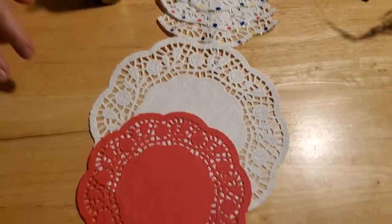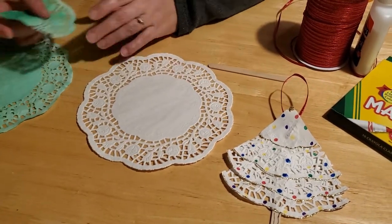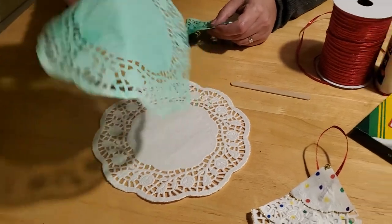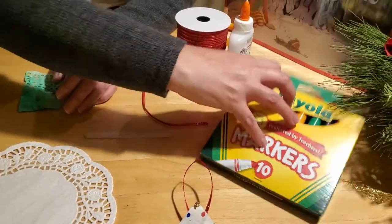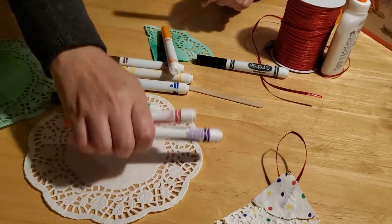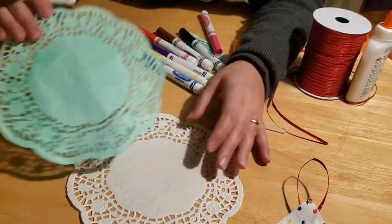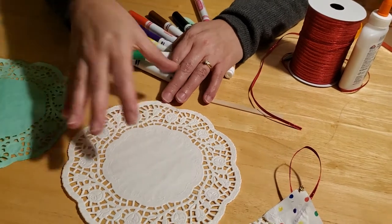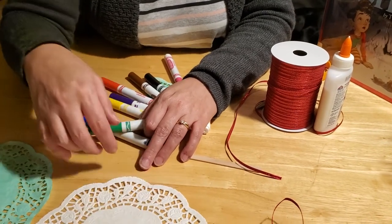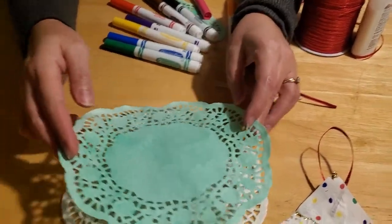The doilies you get in the library kit are going to be white, and these are really easy to change colors. I decided for the first one we'd leave it white and decorate it like a snow-covered tree. But if you want to make a green one, it's really simple — we just took our water-soluble markers and colored it completely green. If you want a softer light green, get a bottle of water to spritz and mist it, and get it nice and wet. Lay it on some wax paper so you don't stain everything underneath, because the water will drain through the holes of the doily. Then let it dry.